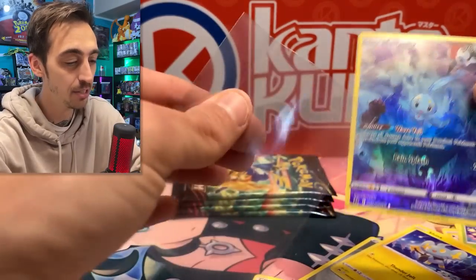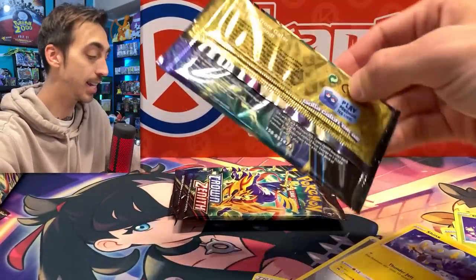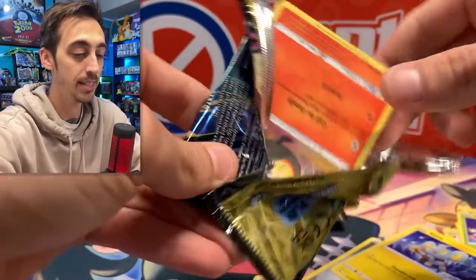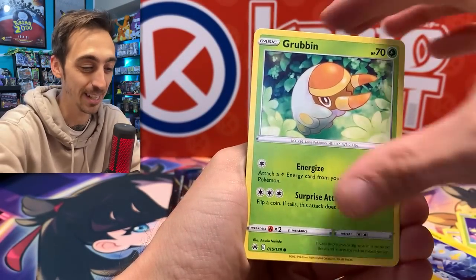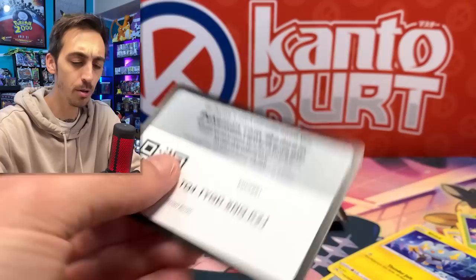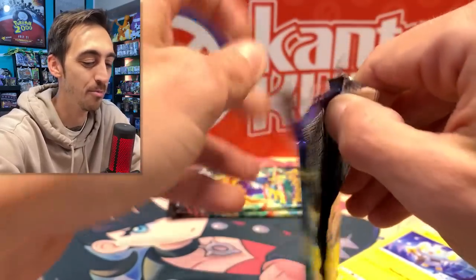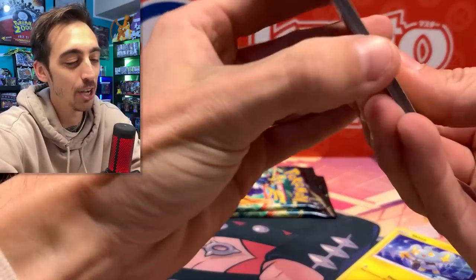And what do we got here? It's the Manaphy — another one that I needed in the binder. This is insane, adding so many that I needed. I'm getting all the stuff I was missing from these pin collections. We got Skrelp, Heliosk, Tynamo, Galarian Meowth, and Oranguru. Crown Zenith packs even open really easily. We've got Kricketot, Chatot, reverse Water Energy holo, and Tangrowth for the rare. Always happy with a holo energy.